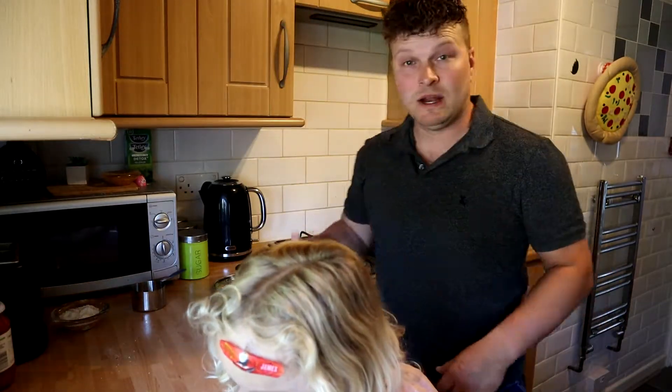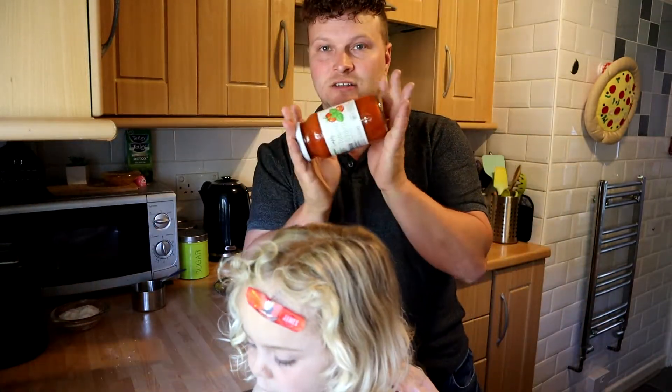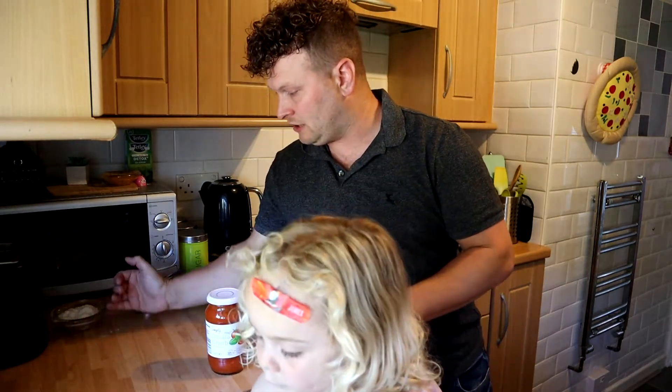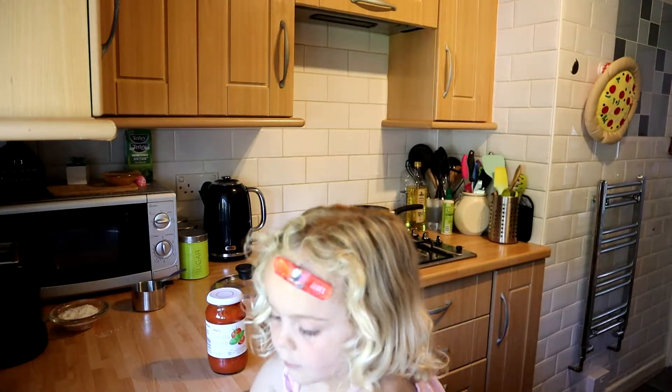So that pasta is like 20p. And then we've got this sauce which is like 35p or something — quite cheap — and that's often in your food bank kits.